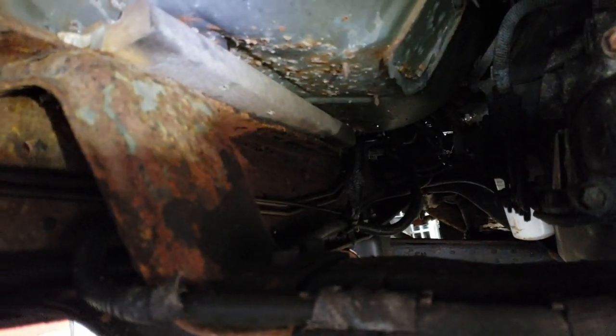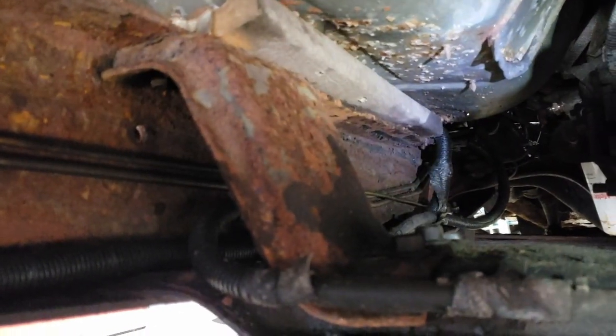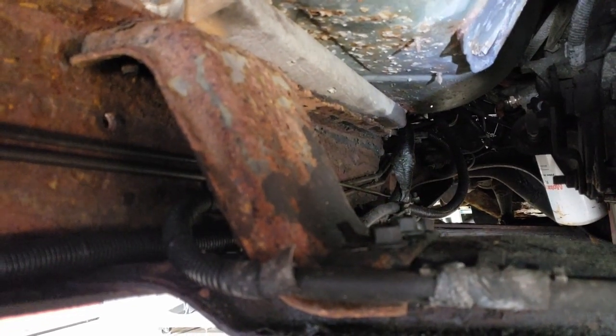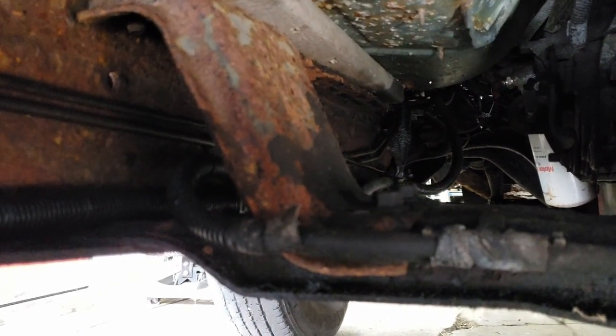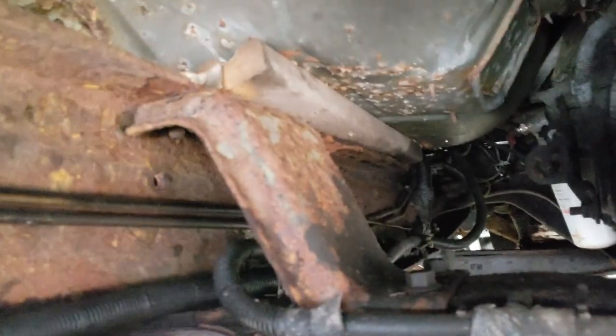Crusty. I'll bring you back in here when I've got something else to report, but I'm going to drop the transmission out of this thing. Probably then I'll pull the front end apart just to make access a little bit easier to do the compression test once my parts get here for my compression tester. And then we'll keep plugging along.